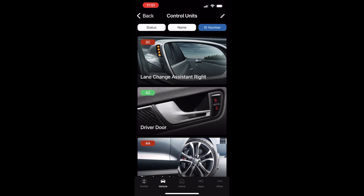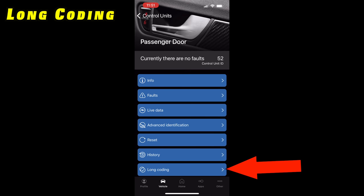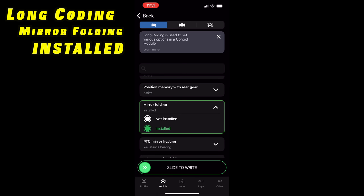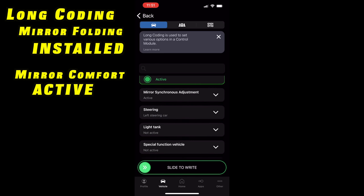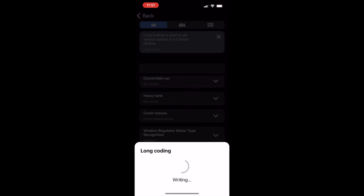Now go back to control units and look for module 52, which is passenger door. We're going to do the same thing — scroll to mirror folding, set to installed. Mirror comfort — set to active. Too bad we couldn't turn on the heavy tank function. Slide to right, long coding. Success.